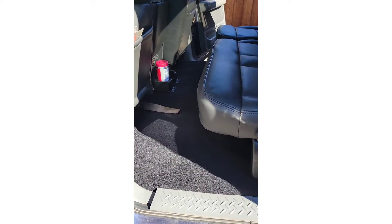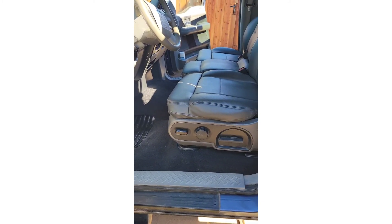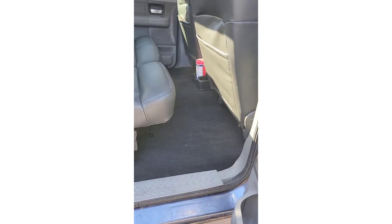She is slowly coming along, got the carpet in. Thank you.